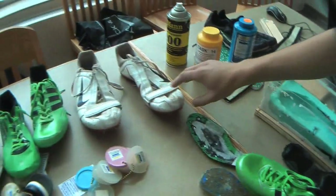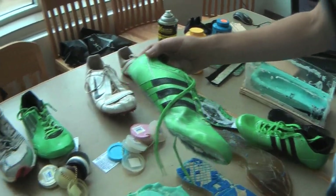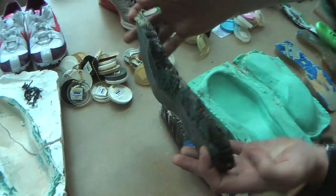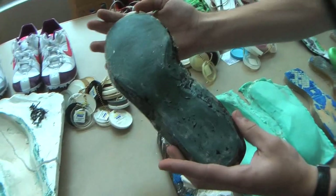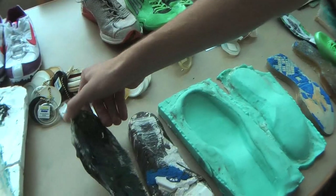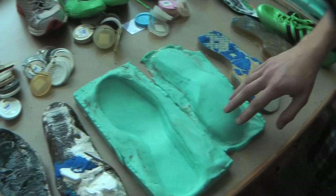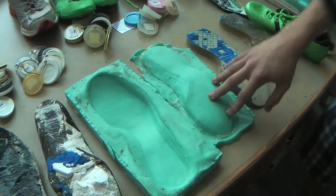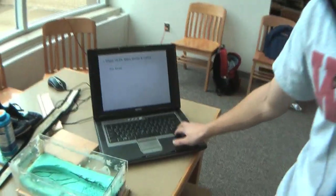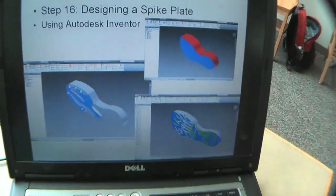I started by taking a plaster Paris mold of this shoe, and from that I created a fiberglass resin cast. Thanks to Smooth-On, who gave me a discount on their molding material, I used that to create multiple molds of the shoe. I then used Autodesk Inventor to create three different types of spike plates.